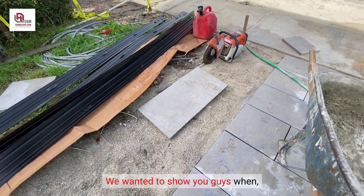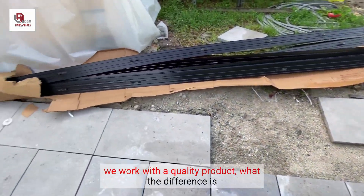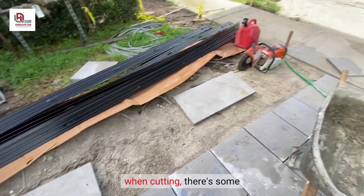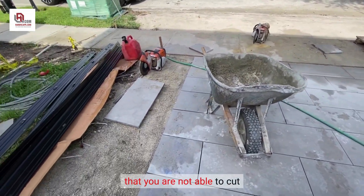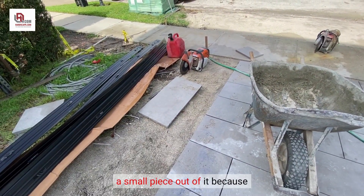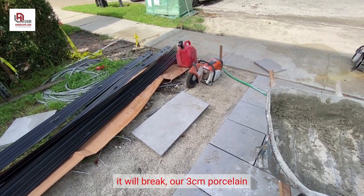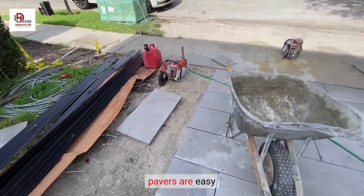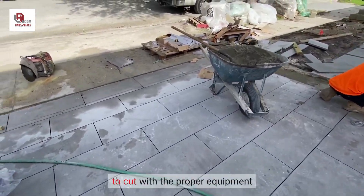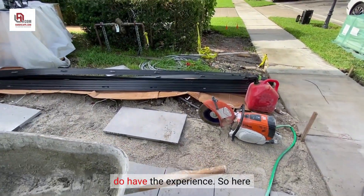We wanted to show you guys when we work with a quality product and what the difference is when cutting. There are some porcelain pavers out in the market that you are not able to cut a small piece out of because they will break. Our 3CM porcelain pavers are easy to cut with the proper equipment, the proper blade, and if you have the experience.